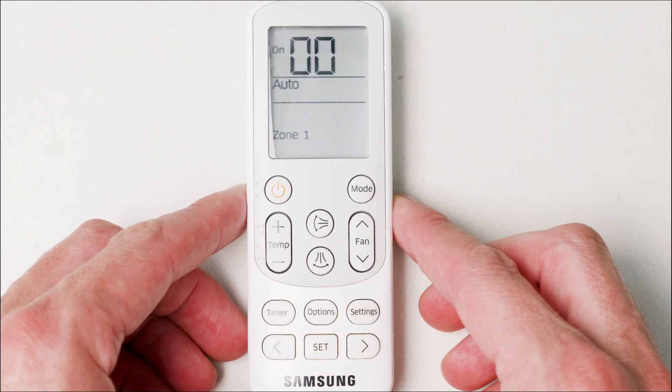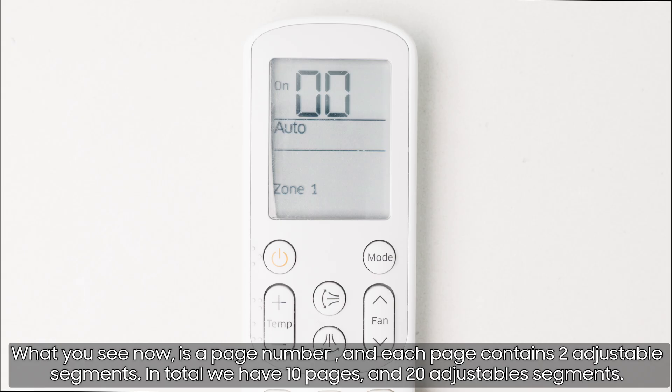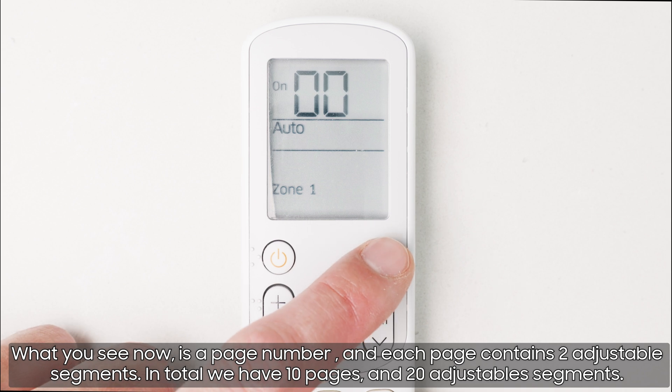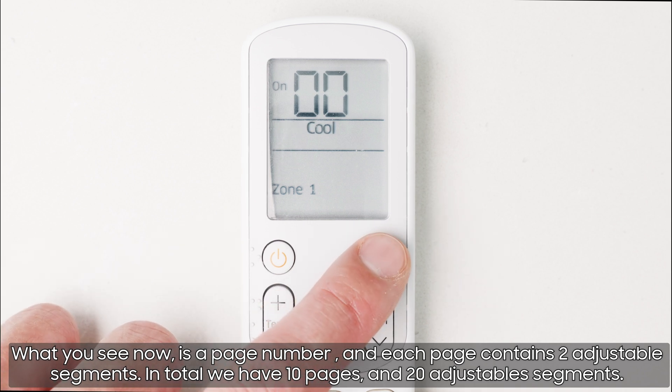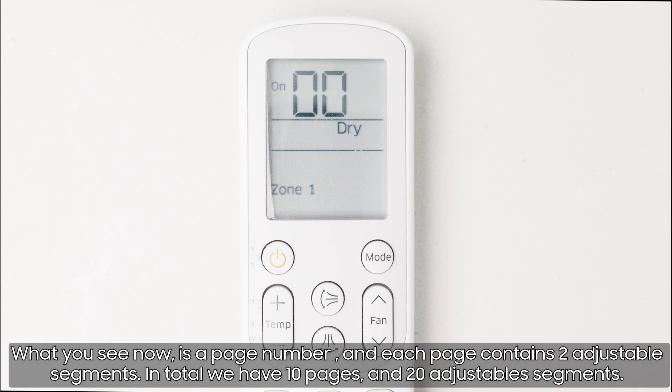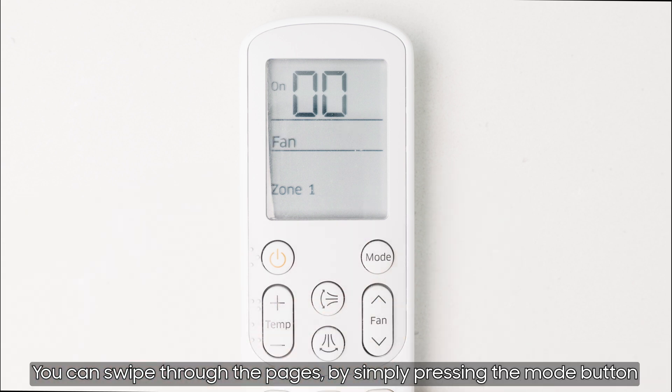If everything went correctly, you should see two zeros on and auto — this means you entered the service menu. What you see now is a page number, and each page contains two adjustable segments. In total we have 10 pages and 20 adjustable segments. You can swipe through the pages by simply pressing the mode button.